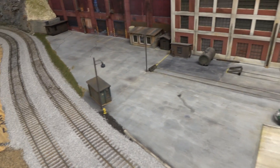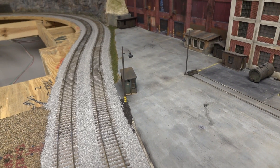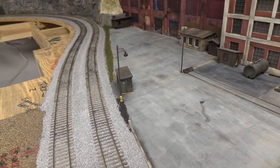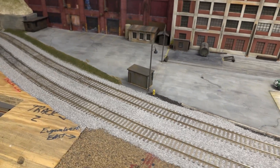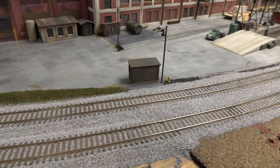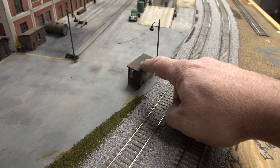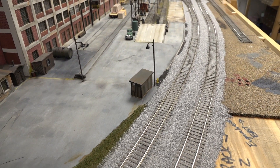Now there's the little office. That's a Blair Line Scale Shed C&O prototype, but it looked like a nice little cool little office, so I went ahead and got that built up quick and weathered up. It's just sitting there right now — seems like a decent spot for it. We'll see.